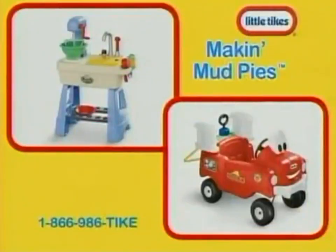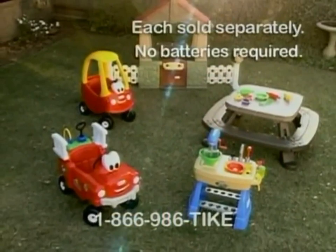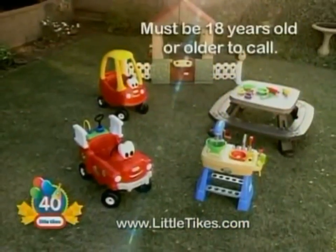Little Tikes Making Mud Pies and Spray and Rescue Fire Truck are just two of the Little Tikes Backyard Summer Fun Toys. Each sold separately. No batteries required. Call 1-866-986-TIKE to place your order and receive free shipping and handling. Little Tikes — get up and grow. Must be 18 or older to call.